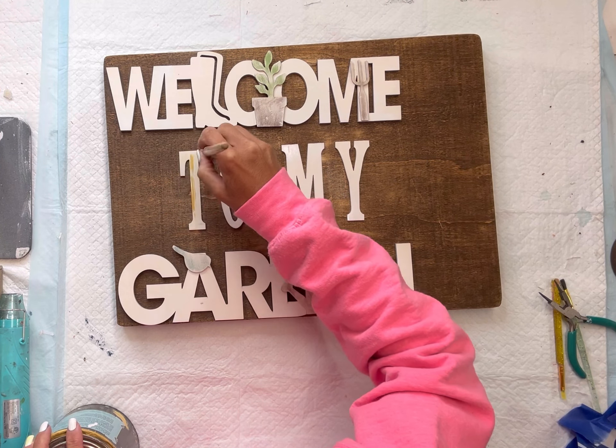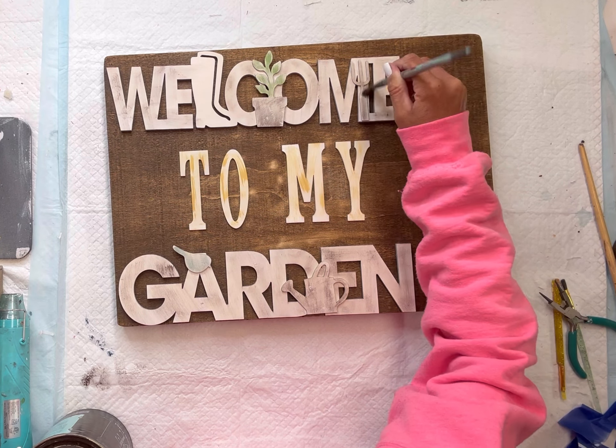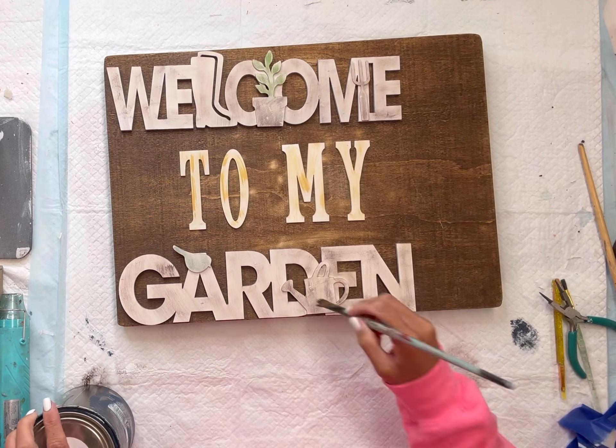You can go with more detail by adding more color to these signs — it really comes down to your style and what's going to match your decor. Then I went up to the welcome sign and dry brushed onto that as well.